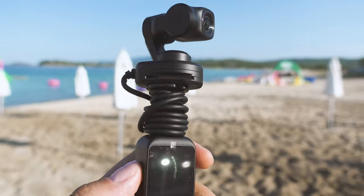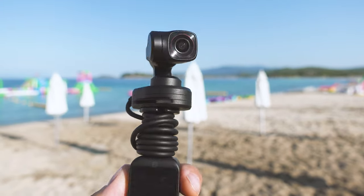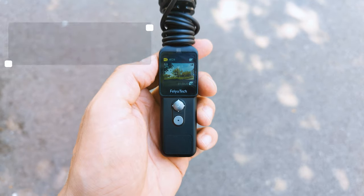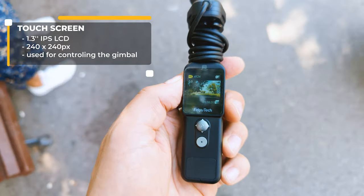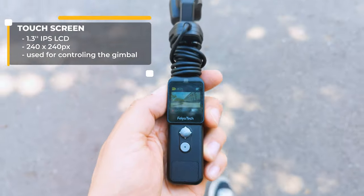The DJI Pocket series have always asked you to buy an extra accessory in order to have this. The display is nice, however not as bright as I wish it was. For such a small size and such a high price, Feiyu Tech should have included a brighter one, because if you have some sunshine outdoors, better don't count on it. If the day is cloudy or dark, then it's fine.